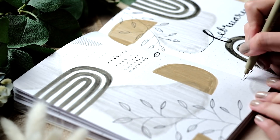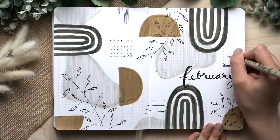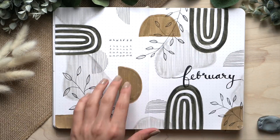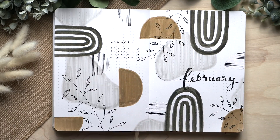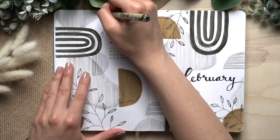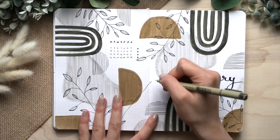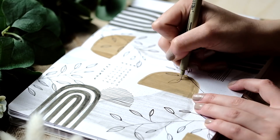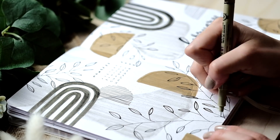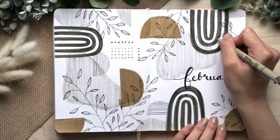I added 'February' and a little calendar, and it ended up being one of my favorite covers because it's so unique for what I usually do. The whole free-spirit moment I had there — it ended up looking very mid-century modern. The shapes and colors really remind me of the 70s. With the simplicity and minimalistic vibe, it really gives that look, and I'm all for it.